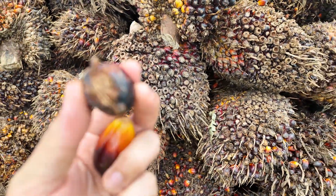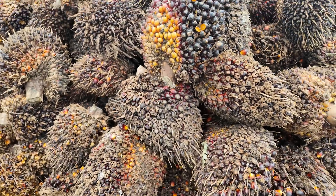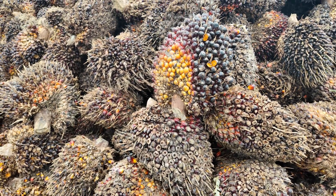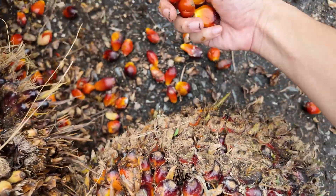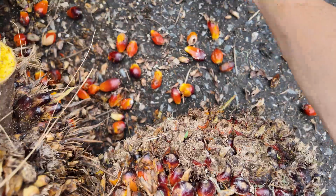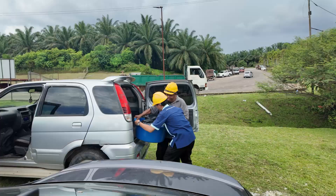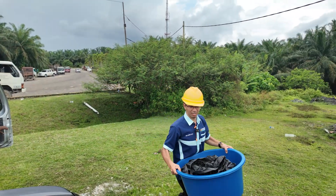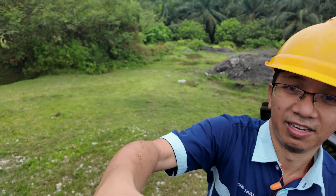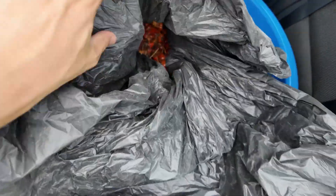It's a shame — how many reject fruit bunches do you get per day? Quite a lot of rejects. We're collecting a sample from here — just a bit. Okay, that's enough. So this is the tandan — the empty fruit bunch — here inside.